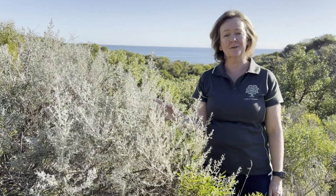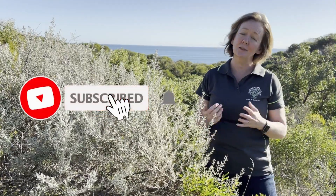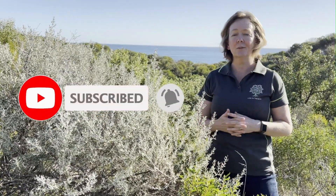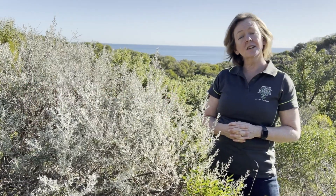I hope you've enjoyed watching this video. To support my channel, please click the like button and subscribe if you haven't already, if you want to keep catching all of my future content. I'll see you soon on Life in the Bush.